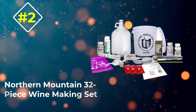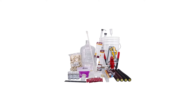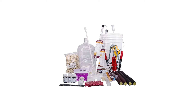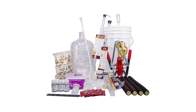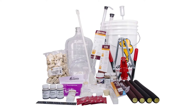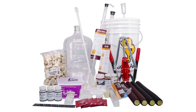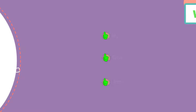Number 2: Northern Mountain 32-Piece Wine Making Set. This 32-piece set from Northern Brewing Supply is perfect if you're looking to make multiple batches to put away to age or give as gifts. It has a larger batch size at three gallons and includes ingredients for several batches. A lot of kits will only give you enough stabilizer or tannins for one batch, and then you have to go source ingredients before you can start your next batch.